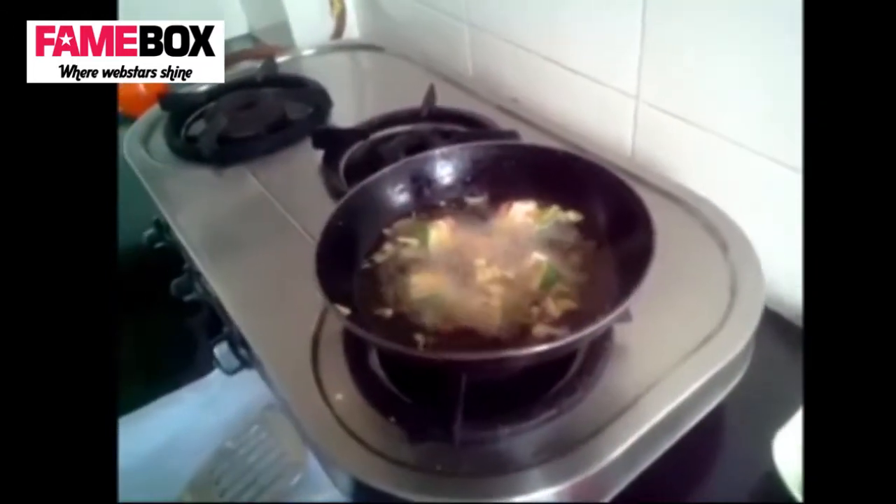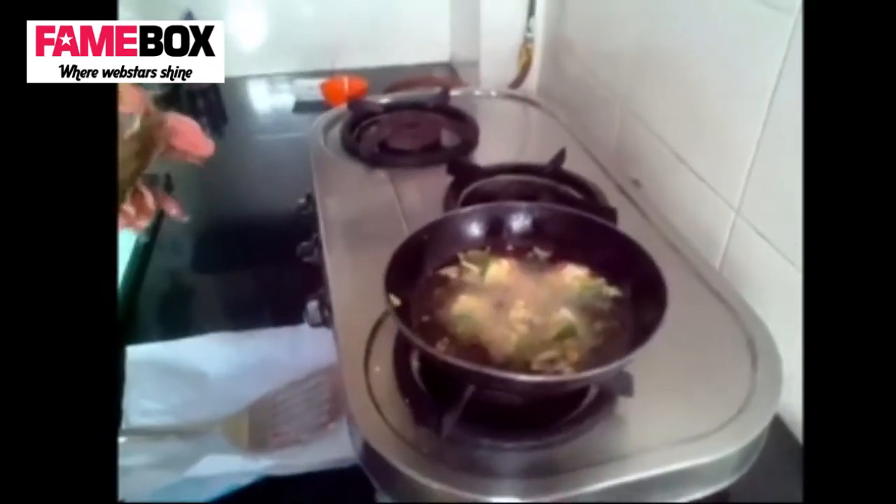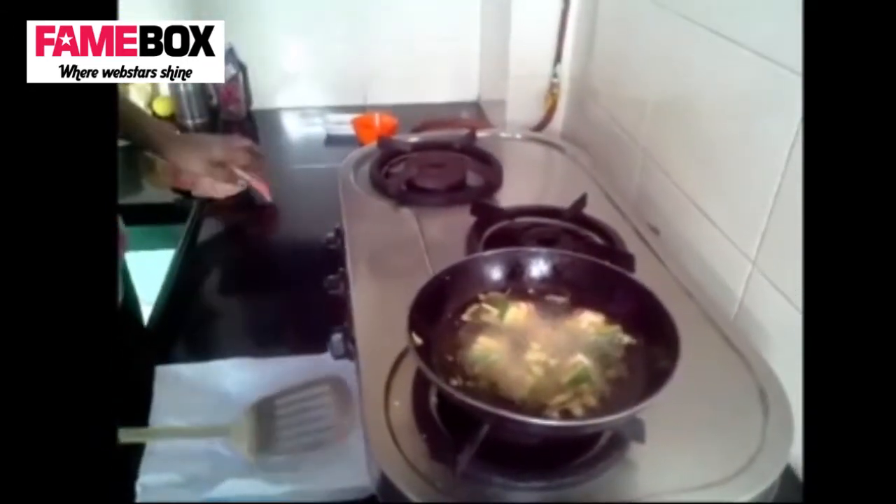Alternatively, you can put it in the oven and you'll get nicely melted cheese on your kabab.